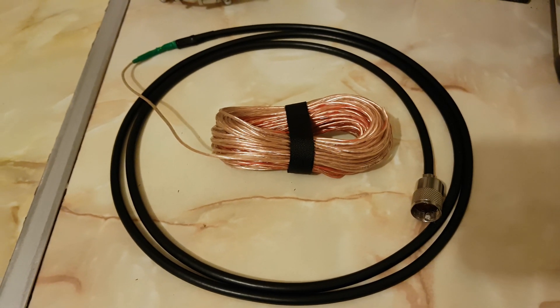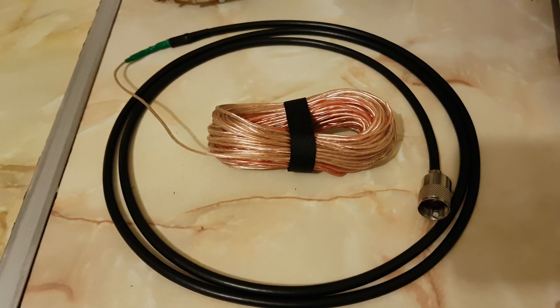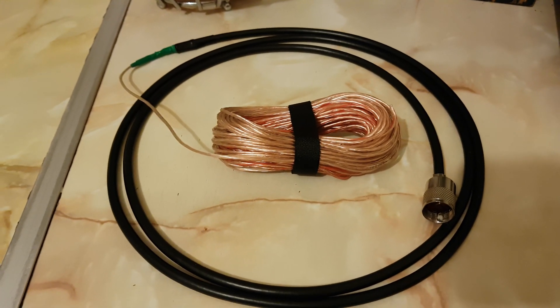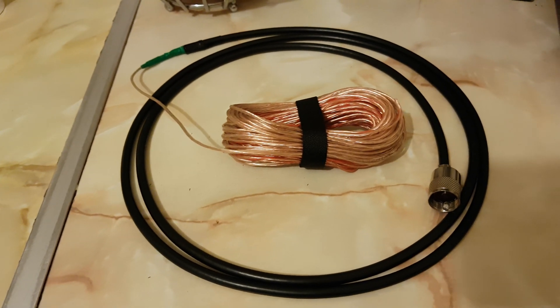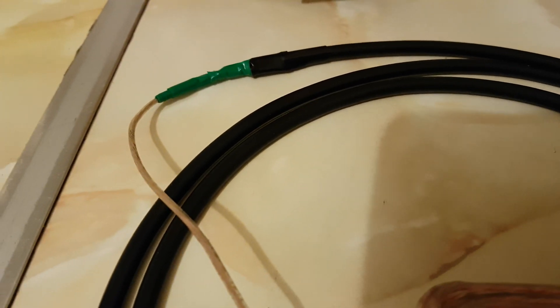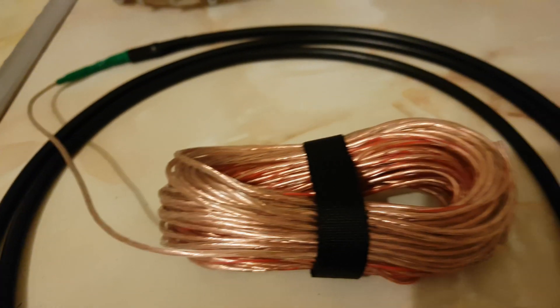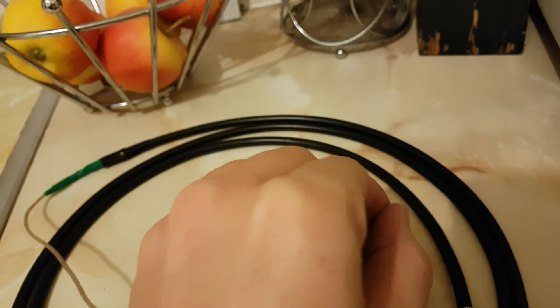Here we have a 66ft long wire for receive only on HF bands. It's a do-it-yourself one — I made this one up myself. A 6ft length of coax, which is RG-58A Mini, which I then bodged together quite nicely using insulation tape. The wire length is 60ft of speaker wire, single strand, as you can see there.